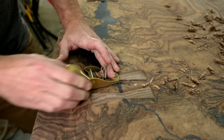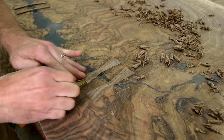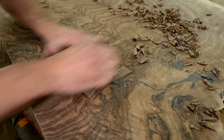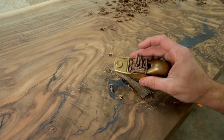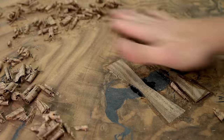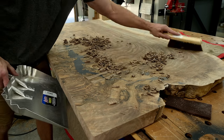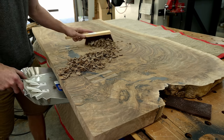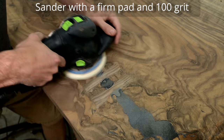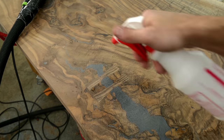For flattening these inlays, my current go-to is a block plane set kind of medium aggressive. I like this method because there's no risk of dinging the table — whereas a belt sander even slightly off-center can put a big gouge in your table. It takes a little while and the block plane gets warm, but it's a safe method. After getting as close as I can with the block plane, I move to the sander with 100 grit, using a really firm pad — a soft or medium pad will round over the tops of the inlay.